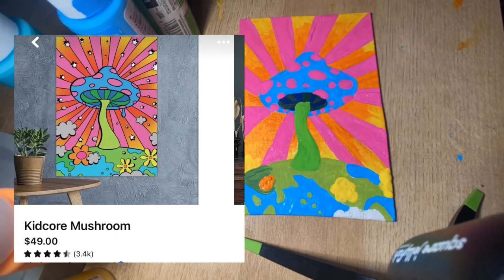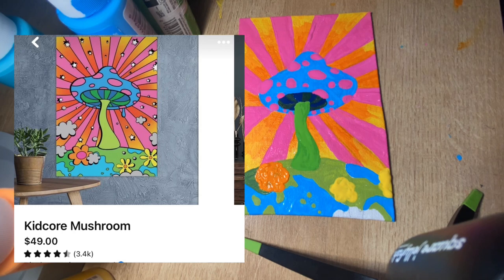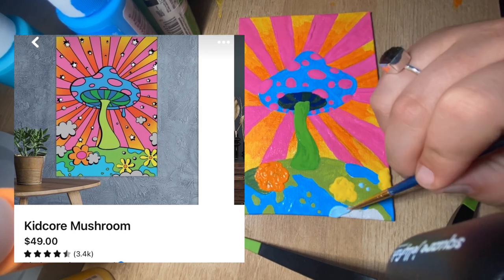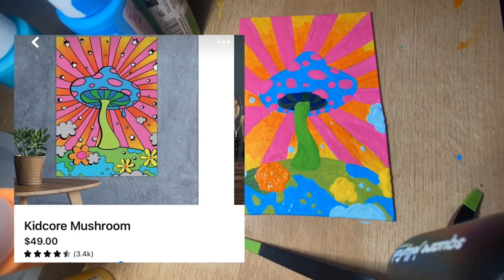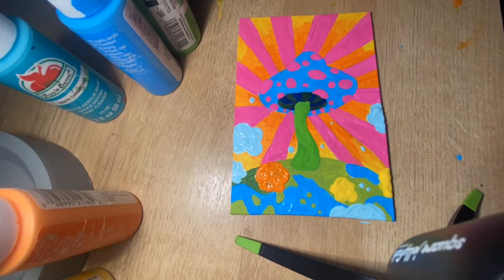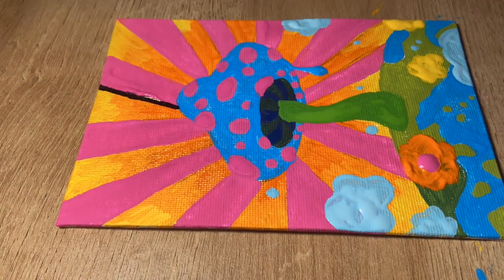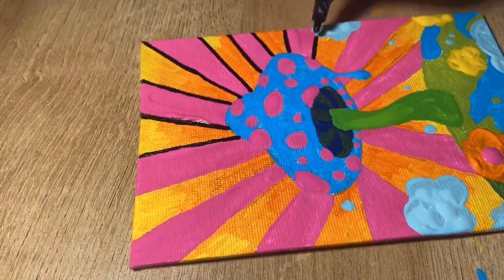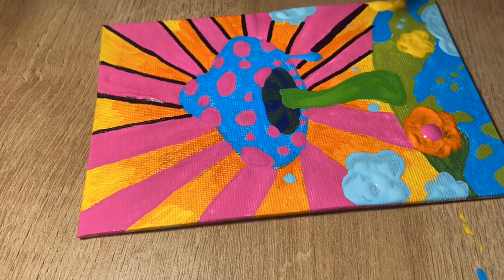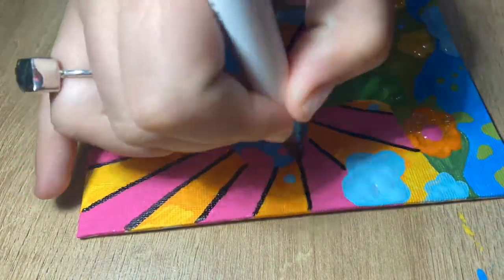This is also the point where I start doing the flowers. In our reference photo you can see we have some yellow flowers, some orange flowers, and a gray flower — but I made mine light blue. Can't forget the drip! I've decided I need some new acrylic pens because this was giving me a heck of a time, but it was also because I was being very impatient and just wanted to get this done without letting the paint dry.